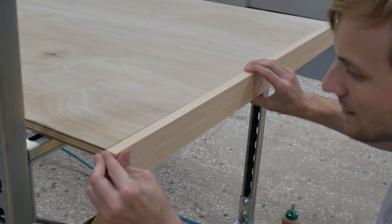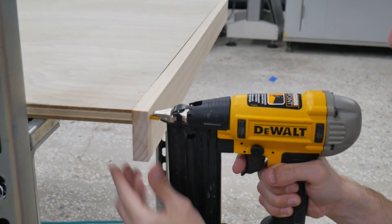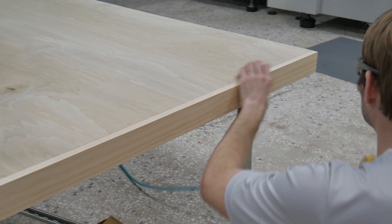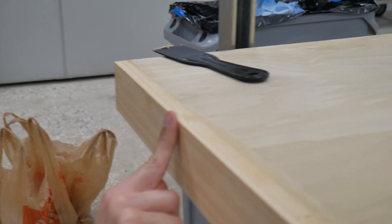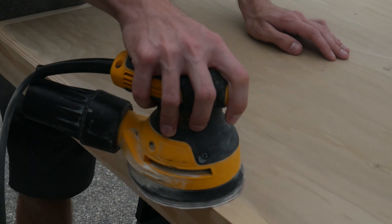And once it started to get tacky, we aligned it and then used a pneumatic brad nailer to hold it in place. We did this on all three sides for both the main tabletop and then also for the top shelf. Once the glue had set up, we then used some wood putty to fill in the seams between the two pieces of wood and also to fill all the nail holes.